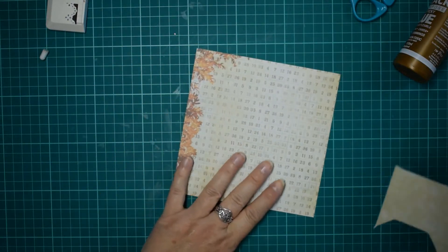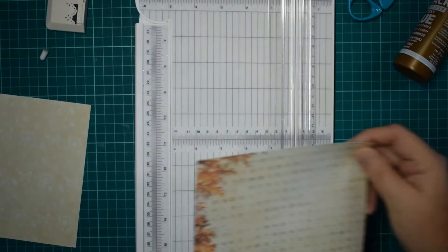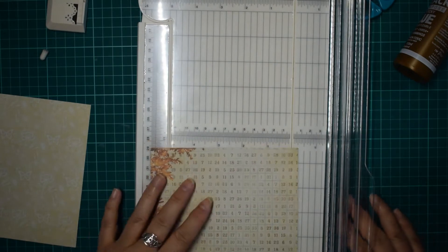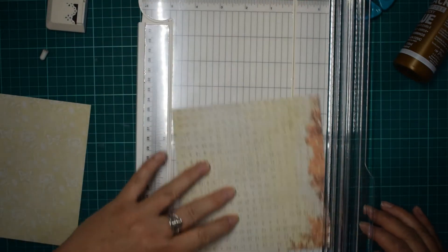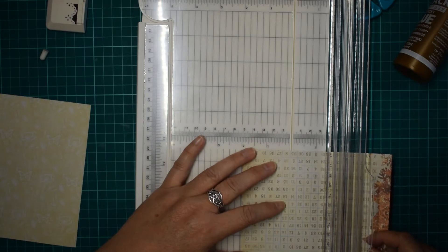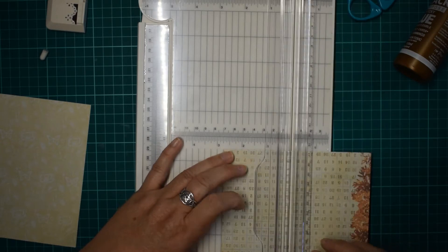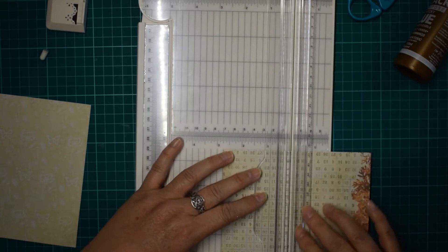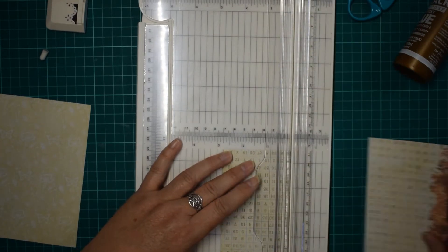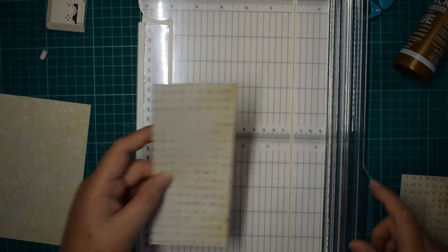Now let's do the other one — this one is a bit different. What I'm going to do is turn this round and cut this to about seven centimetres. I think that's probably a good size for a tag. And I just want this numbers bit — yeah, that's a nice width for a tag.